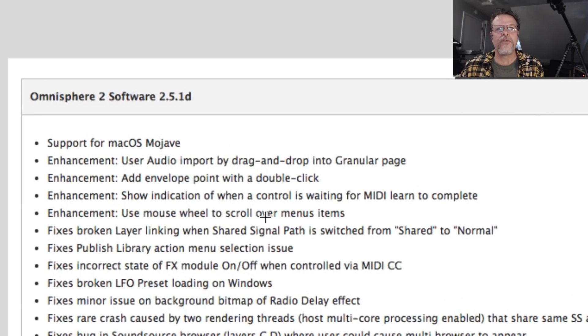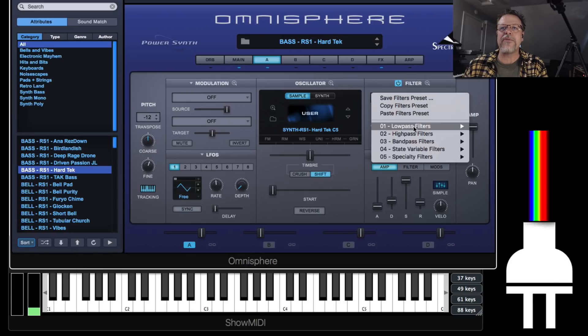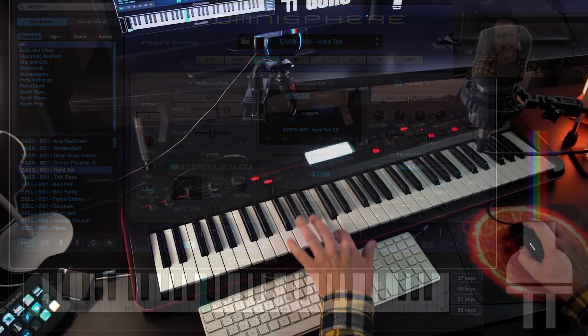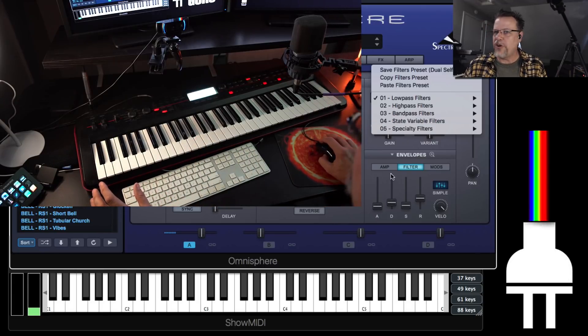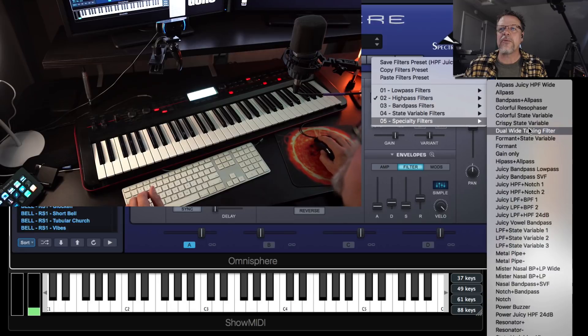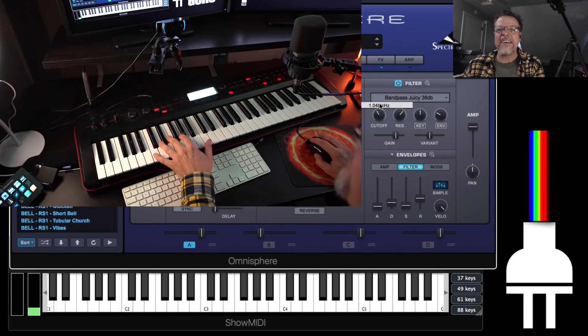Enhancement: use mouse wheel to scroll over menu items. That means I can now call up a filter preset, and I just put my mouse wheel over here and scroll down the list through all of these presets. The opportunity to explore just got so much easier, because it used to be you'd do this four or five times and then you're kind of done. But now you can scroll right through.